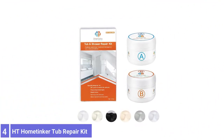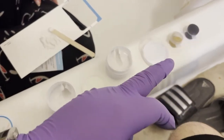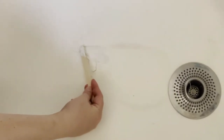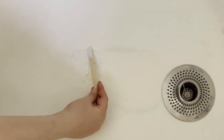Number 4: HD Home Tinker Tub Repair Kit. For a tub repair that is effective and spot-on in terms of color matching, consider this popular tub repair kit from Home Tinker. Their tub and shower repair kit can be used on various tub types, including acrylic, fiberglass, ceramic, porcelain, enameled steel or cast iron, and gel-coated.